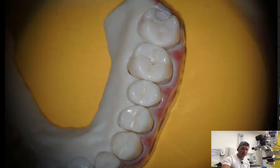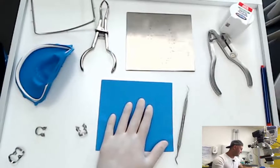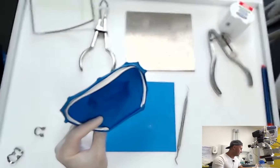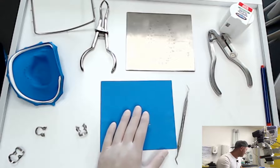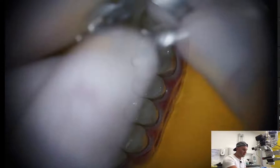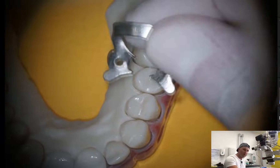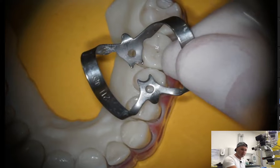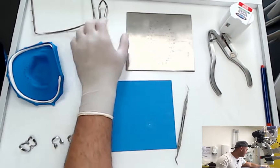We want to place the rubber dam only on one tooth. What we are going to need is the rubber — the simplest square shape, or this profiled one. I prefer the profiled one because it's easier and more ergonomic, but I'll show you the standard one. We'll need a rubber dam clamp — for molars when we place the rubber dam on molar teeth, for premolars when we place it on premolars, or this butterfly type if we place the clamp on one of the anteriors.